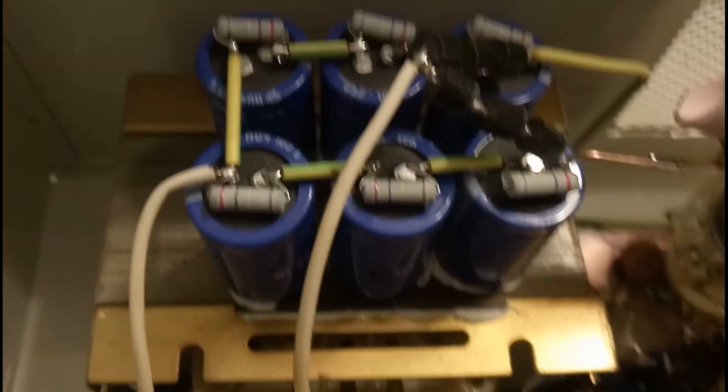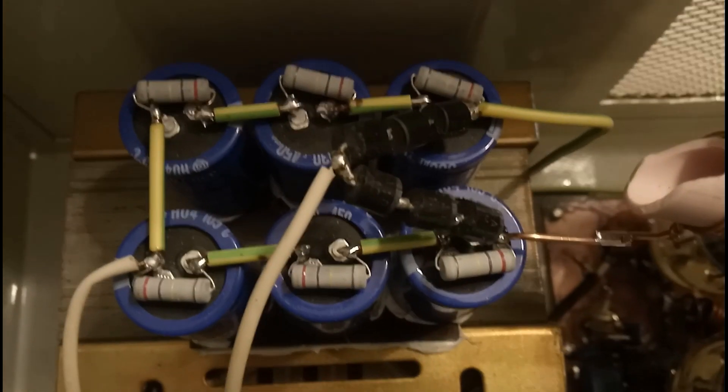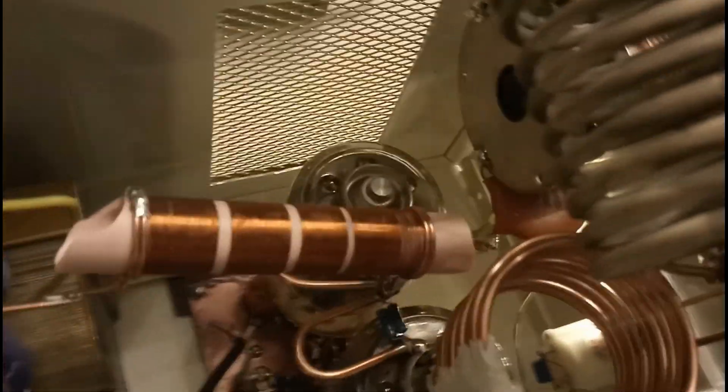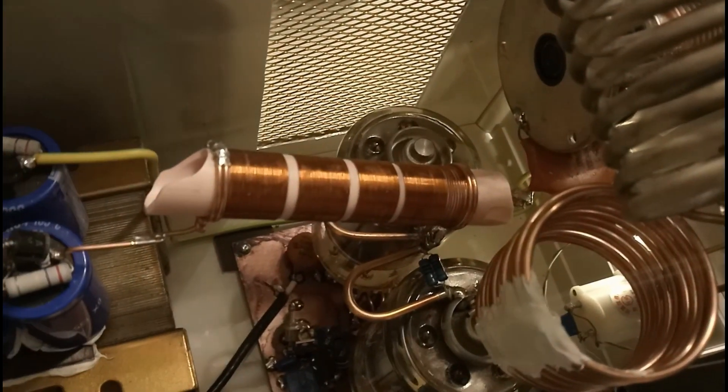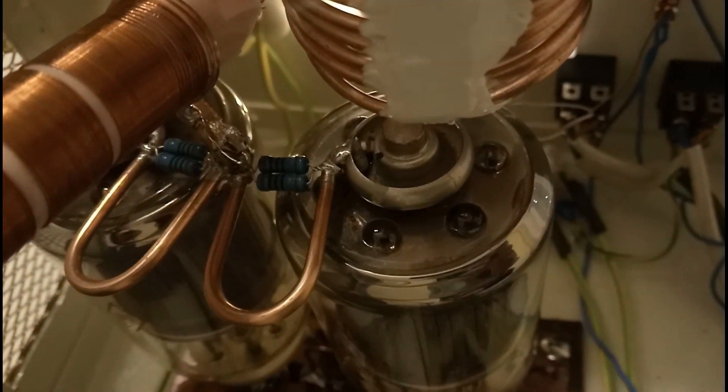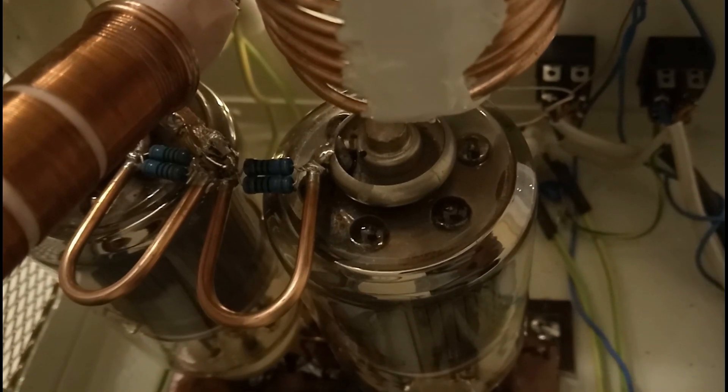I think they are quite easy working at this voltage. I never had any flash inside the tube, any discharge, so they are withstanding easily the power. Here you have the anodic choke. And in the bottom part you can see those two tubes, Golf Mike India 83 with the parasitic suppressors.